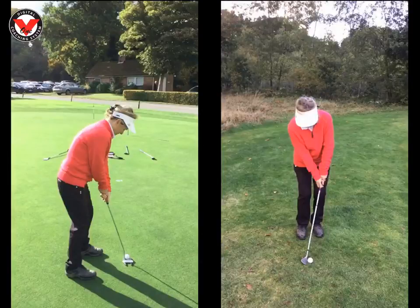Hi Pauline, great to see you yesterday at the Wild Disc Club. Just want to recap on what we worked on your putting. This is after we changed some bits on your putting.